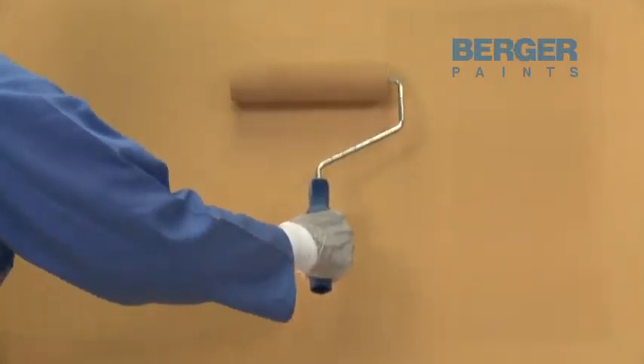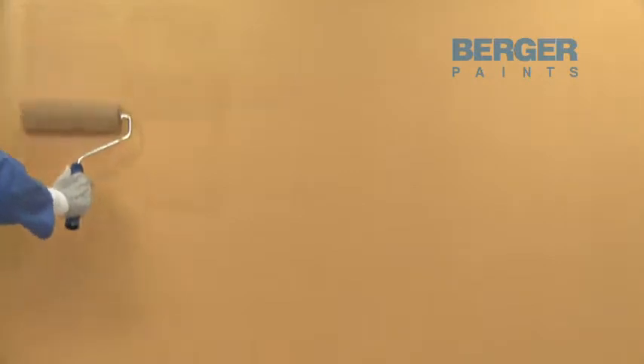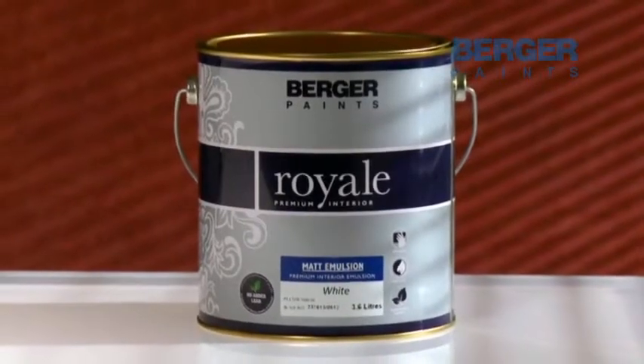Glitter is easy to use and is as tough as other emulsions. Many exciting designer looks can be created with glitter. Just apply two coats of glitter with a roller or spray over Royal Matte or Superflat emulsion.